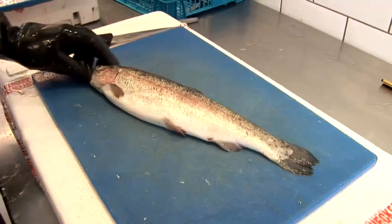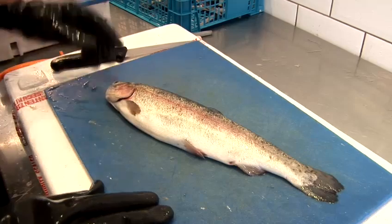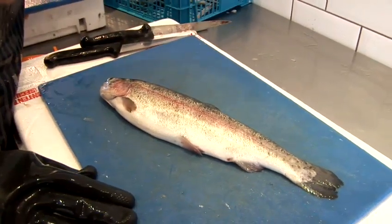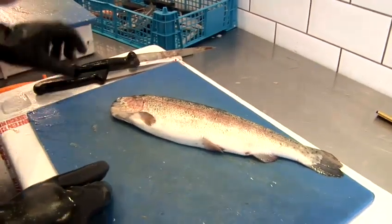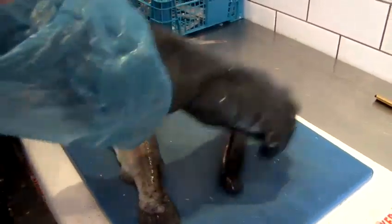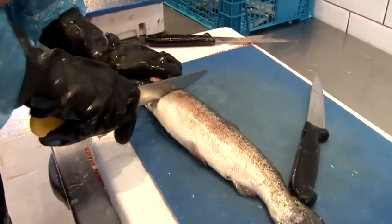There are two types: you can get your farm trout, you can have wild trout which is a wild sea trout, or you've got brown trout which is generally from rivers. I think there are fisheries up in Scotland and Ireland. Right, I'm now going to take you through how to fillet this.